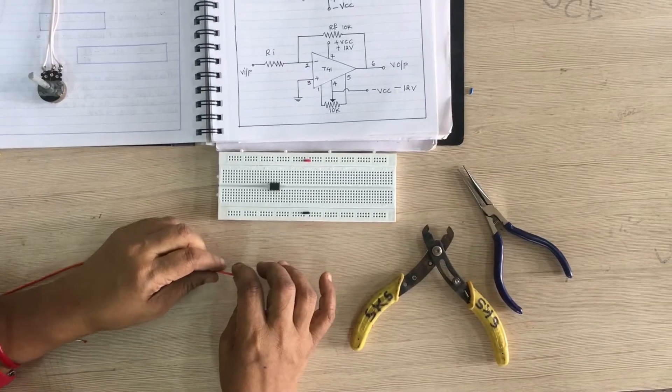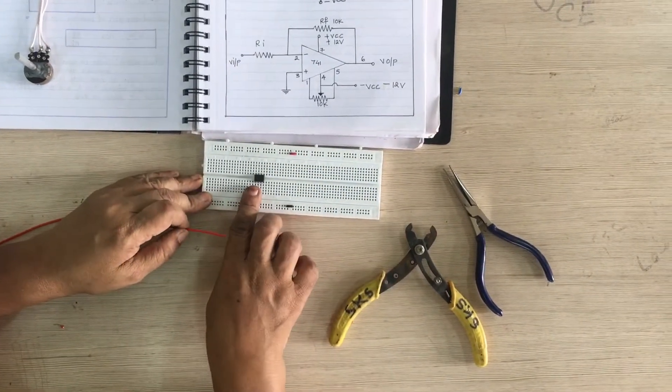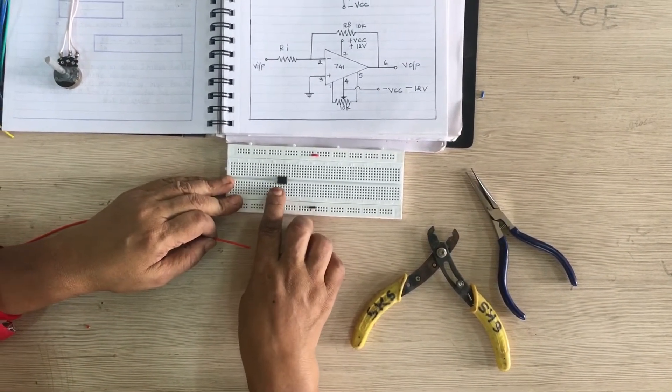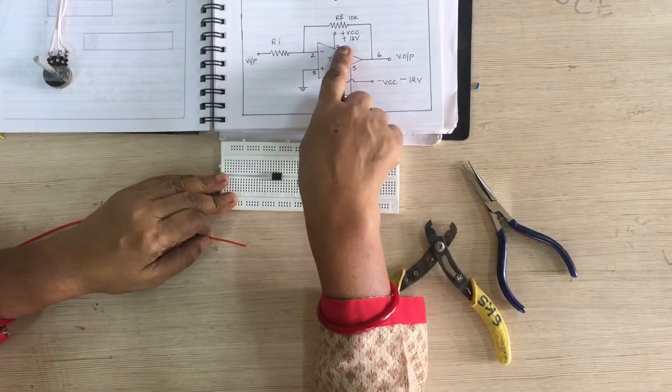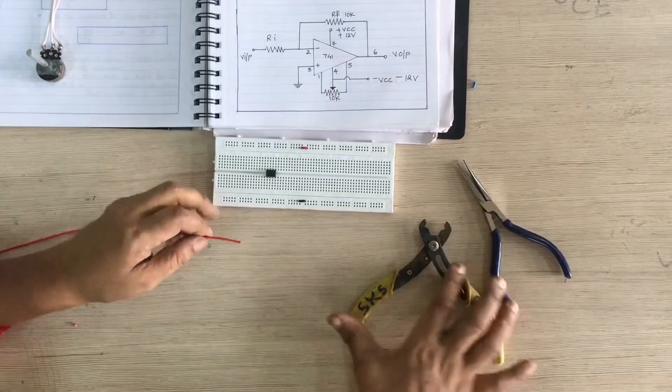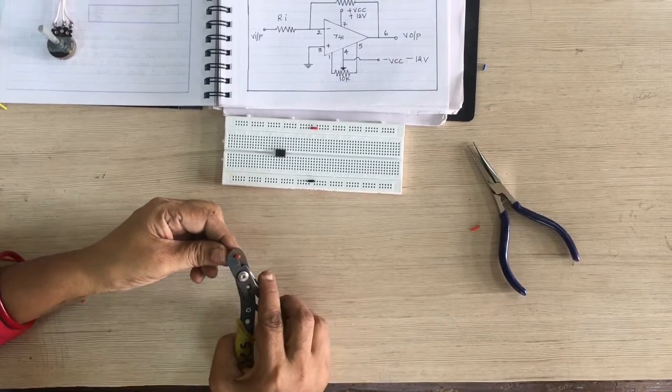Now we are assembling this circuit with the 741. This is IC 741 — it is an 8-pin IC, pins 1 through 8. In this circuit, pin number 7 is VCC, so we are indicating it with a red color wire and connecting pin number 7.